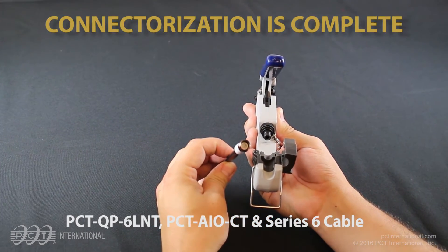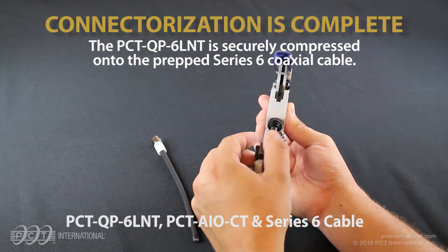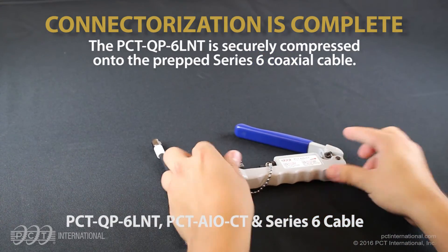Connectorization is complete. The PCT QP6LNT is securely compressed onto the prepped Series 6 coaxial cable.